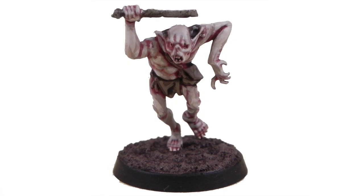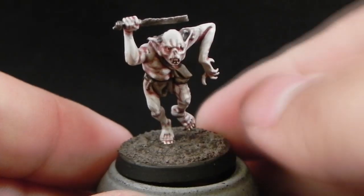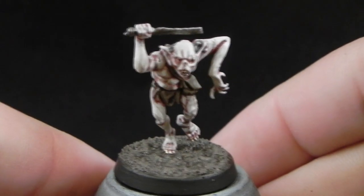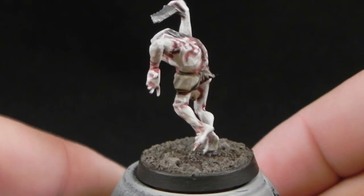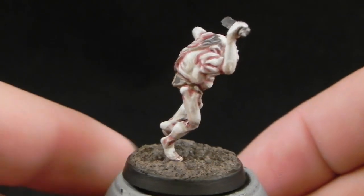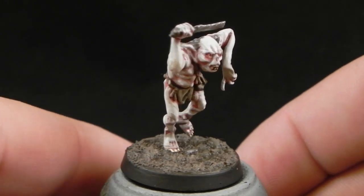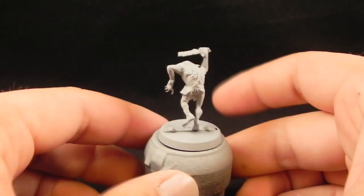How's it going guys? Welcome to another painting tutorial. This time I'm going to paint a goblin from the Escape from Goblin Town set from Games Workshop. Now this is the end result that you're going to get if you follow this tutorial. I hope you like it — please leave comments, like, and subscribe to my channel if you like this tutorial.